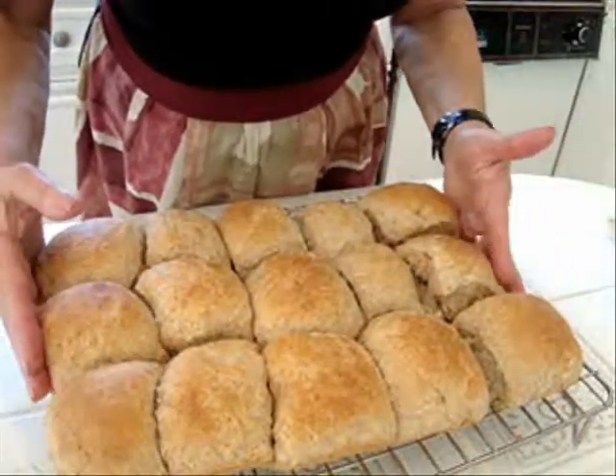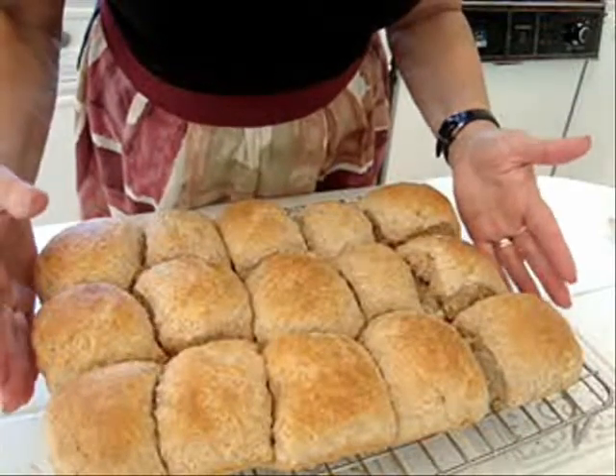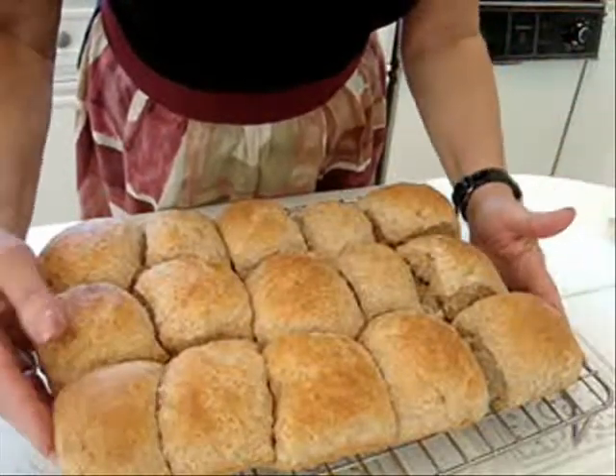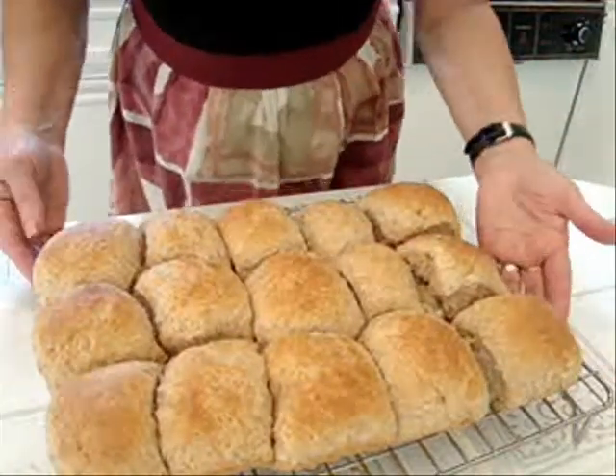Hi everyone, this is Emmy, and today I'm going to show you how to make my very quick and easy homemade bread from scratch. No bread machine, just plain simple cooking. So let's get started.